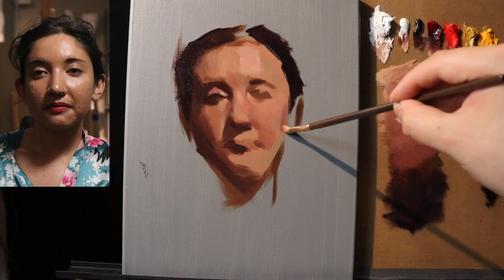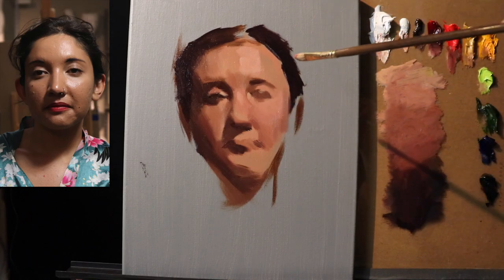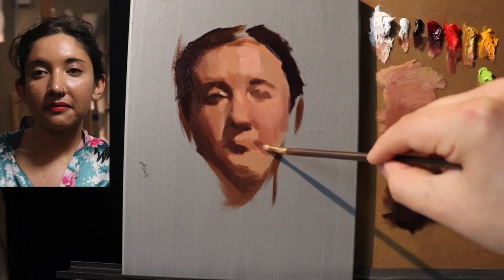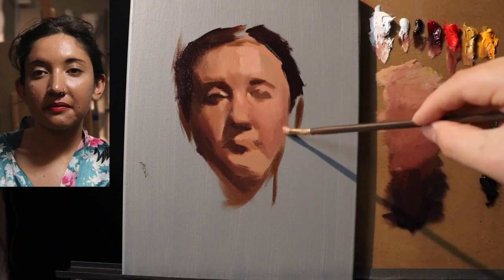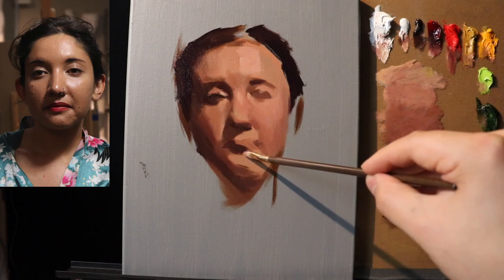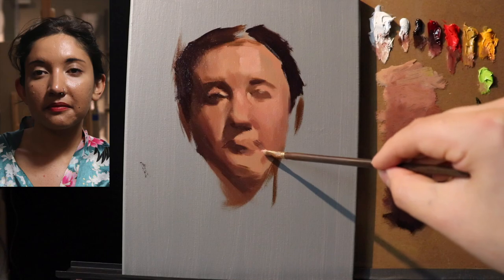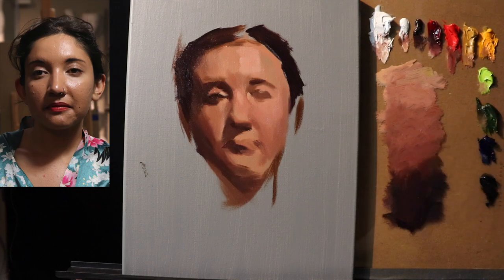I'm pretty sure the viewer can tell whether or not I'm enjoying the process. I do tend to get kind of bored if I have a finished outline and then just have to fill it in — yes, it may be relaxing sometimes, but sometimes it just feels really defeating. When I have a perfectly finished outline and all I have to do is underpaint it and fill it in, I don't want to do that these days. I will bounce around back and forth between the alla prima technique and the classical approach.